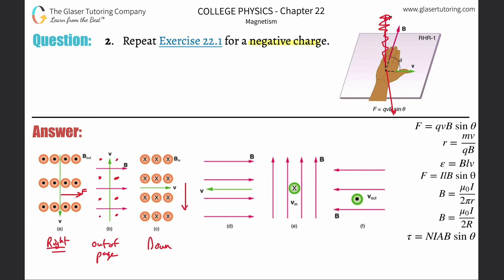Letter d — we talked about this in number one: there is no force, none. It's 180 degrees; you'll understand why when you look at number one. For letter e: take your thumb and point it into the computer screen, then take your four fingers and make sure they're pointing up. The direction of the back of your palm should now be to the left.